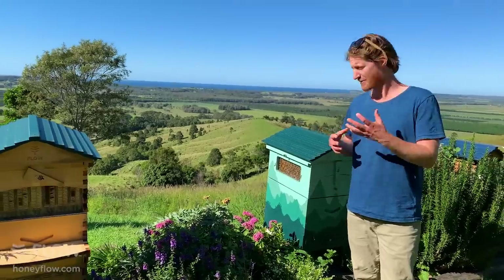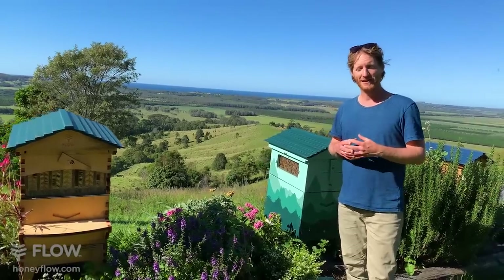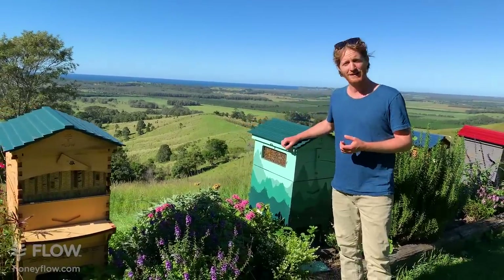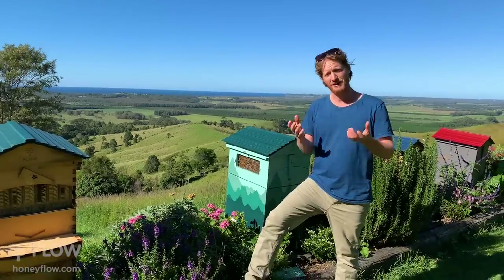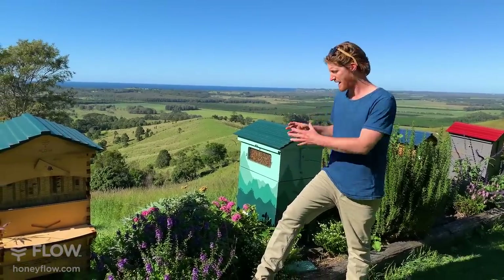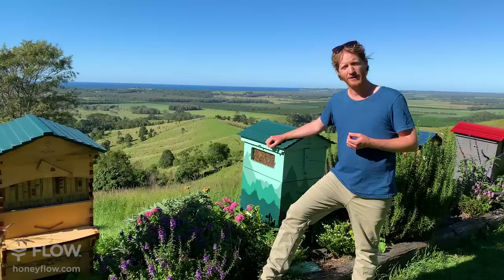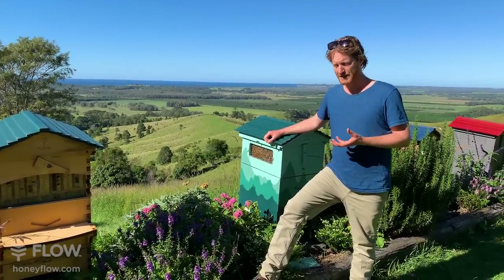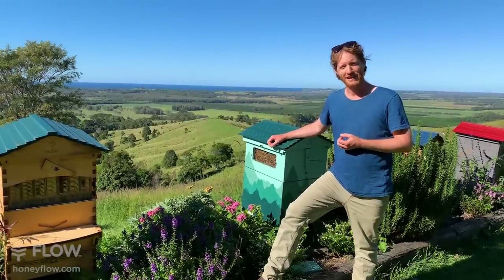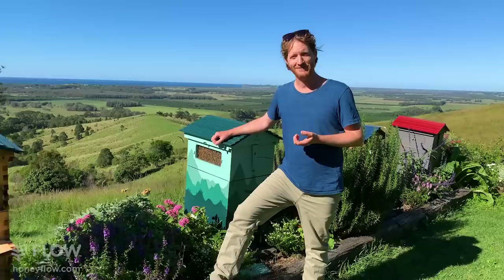Today we're going to discuss whether beekeeping is for you and answer any questions that you might have. There are lots of people getting started in beekeeping, and what we want to do is just answer your questions so you're well educated about how the hives work and what things you might need to consider when getting started. If you've got specific questions about beginning in beekeeping, there's no question that's too silly — put it in the comments below and we'll answer them.